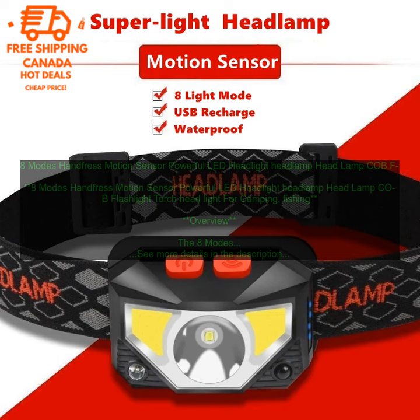Pricing: The 8 Modes Hands-Free Motion Sensor Powerful LED Headlight is available for a price of $29.99. It is available for purchase on Amazon.